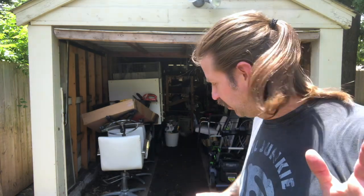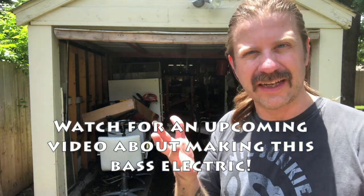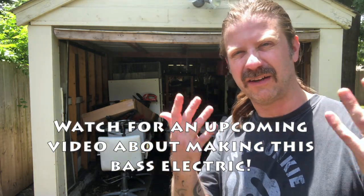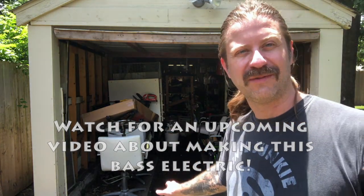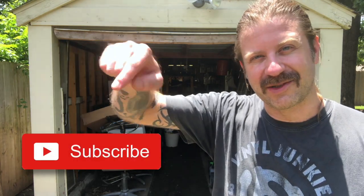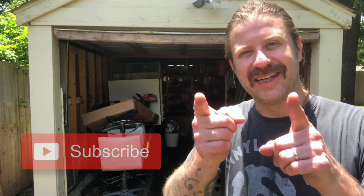I want to electrify it, so I'll probably have a future video where I put a pickup in it. I just don't have the things I'd need to do that on hand right now, so I'll order them and do a follow-up video on electrifying the washtub bass. There we go — that was a fun little day. I've never tried to make or play a washtub bass before, and that was probably obvious from the sound clip! If you like what I do on this channel, go ahead and hit that subscribe button below. I'll see you guys in the next video.